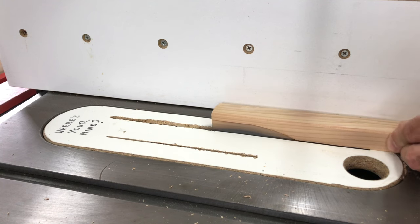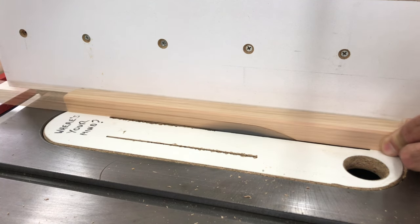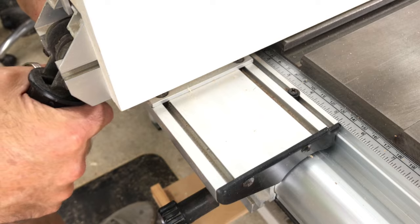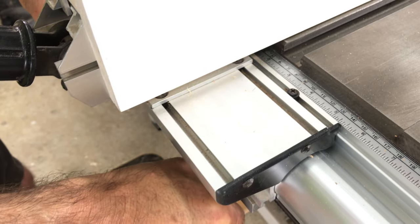With the profile done I then cut the rebate on the back side of the pieces by making multiple passes on the table saw, moving the fence over a little at a time until I had the width I wanted.